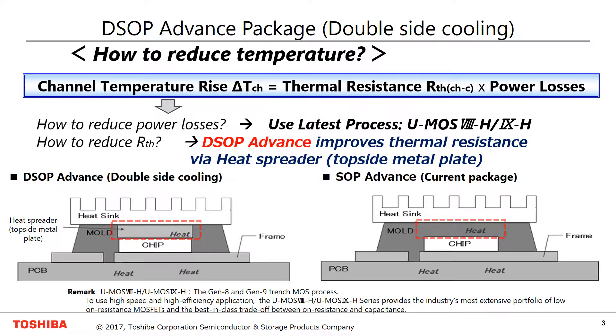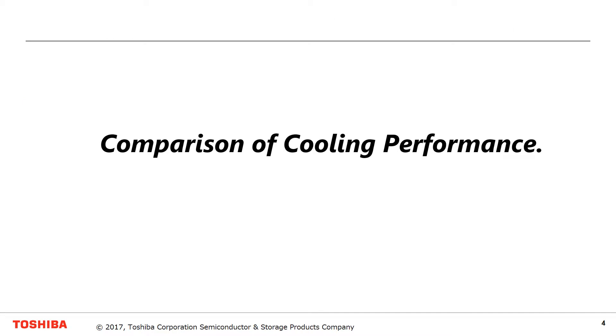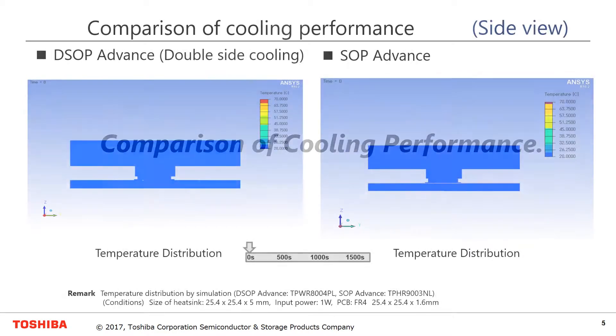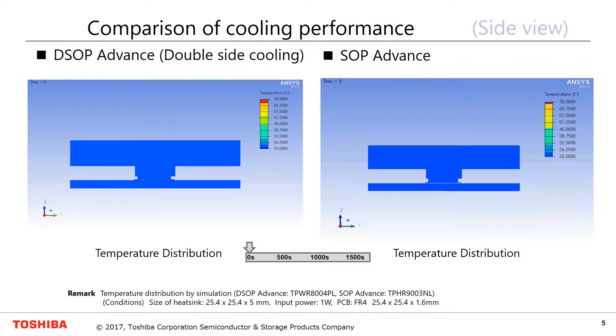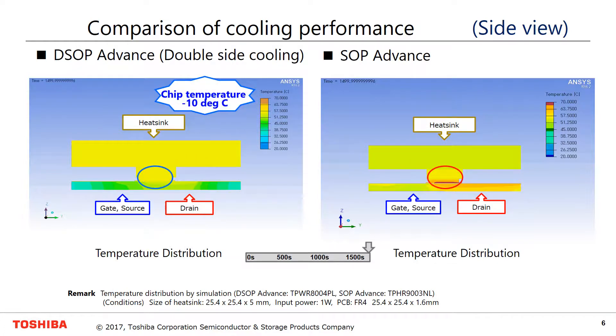The cooling performance is improved by an exposed topside metal plate. Next, let's examine the simulation of cooling performance. Looking at DSOP and SOP Advance cooling performance as seen from the side: in the case of SOP Advance, heat radiates mainly to the printed circuit board side. In the case of DSOP Advance, heat radiates to a topside heatsink which has lower thermal resistance.